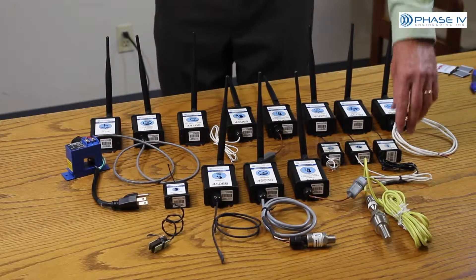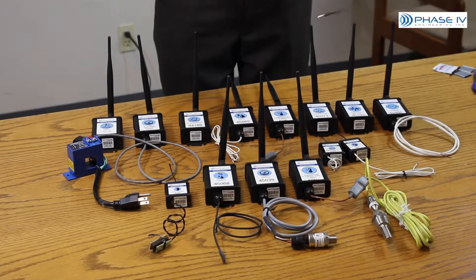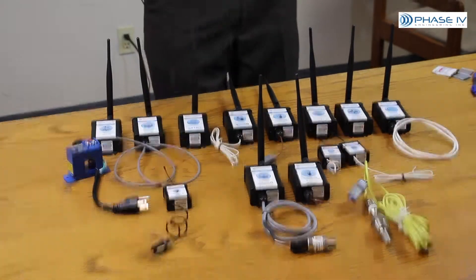Now, more specifically, we offer two different types of sensors. One is called an industrial sensor and the other a compact sensor.